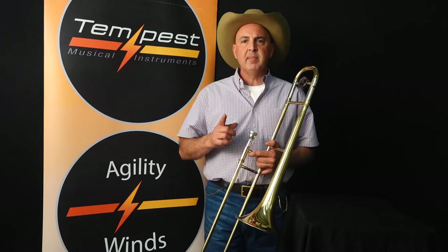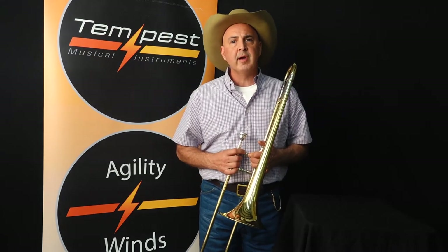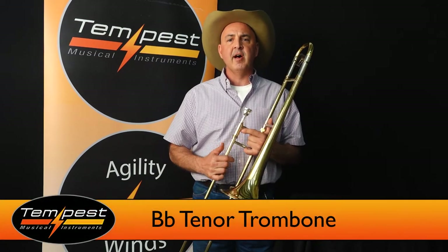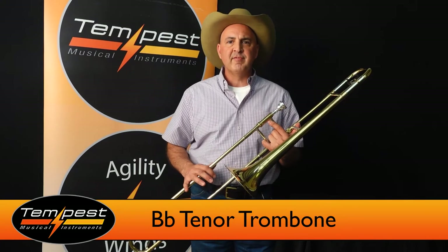The most important thing to note about this horn is that it is a dual bore. What that means to you, the player, is that when you finish your middle school career and you go to high school, you can march with this trombone and you can play with it in jazz band, as it has enough openness to accomplish your goal.